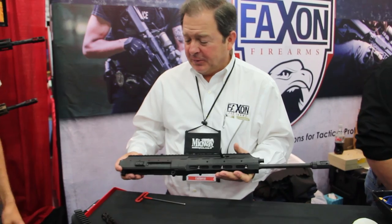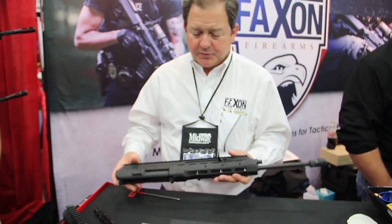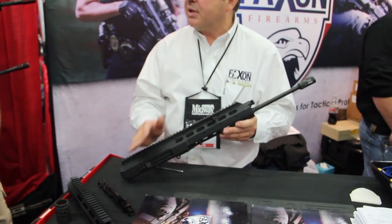This is the ARAC-2001 upper receiver, and it does have ambidextrous capability. It's a 15-inch monolithic billet aluminum upper, so it has a Picatinny rail on top that has no seams and is one piece.